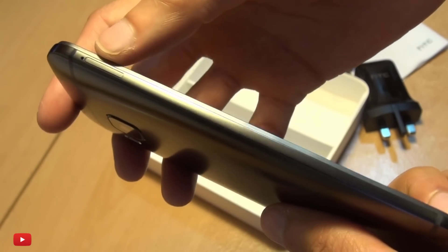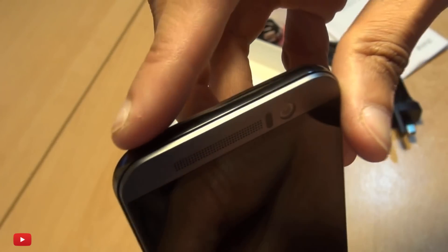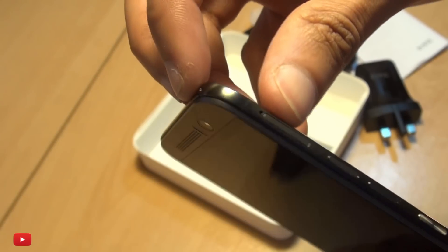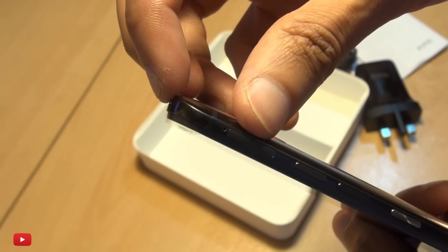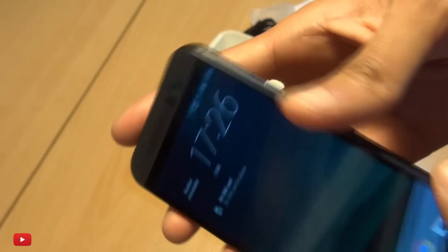Underneath you've got a 3.5mm audio jack alongside a micro USB data transfer and charging port, and nothing else down here. Along the left-hand side you've only got the nano SIM card tray. Along the top there's the standard IR blaster. You'll also notice this two-tone unibody design where there's a slight ridge as the device hits the second section near the screen.